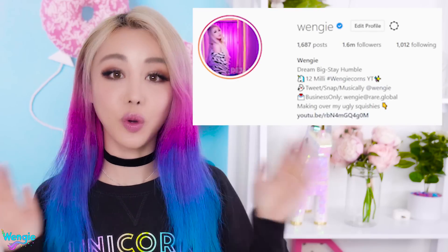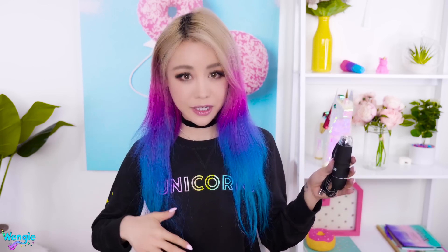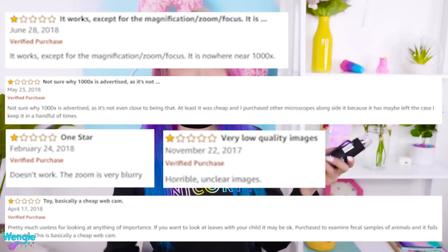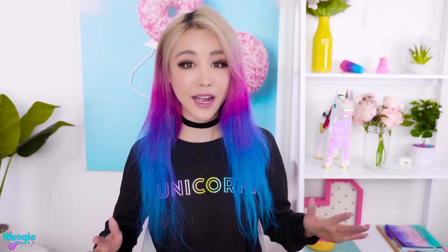So I went on Instagram and asked you guys what you want me to see under a microscope, and of course you guys said slime. So I found the cheapest 1,000 times microscope I could find and bought it. I looked through it and got images like this — but actual 1,000x magnification images should look like this. I checked the Amazon reviews and people were saying this was probably only a 50 times zoom microscope. I feel cheated, I feel click-baited. So I bought an actual scientific microscope.